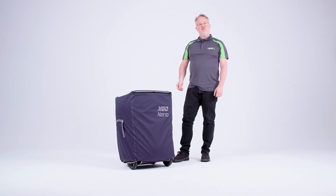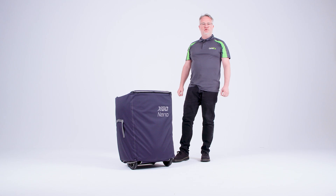So those are some of the features that we love about the X-Go Nano travel bag, and we hope that you do too.